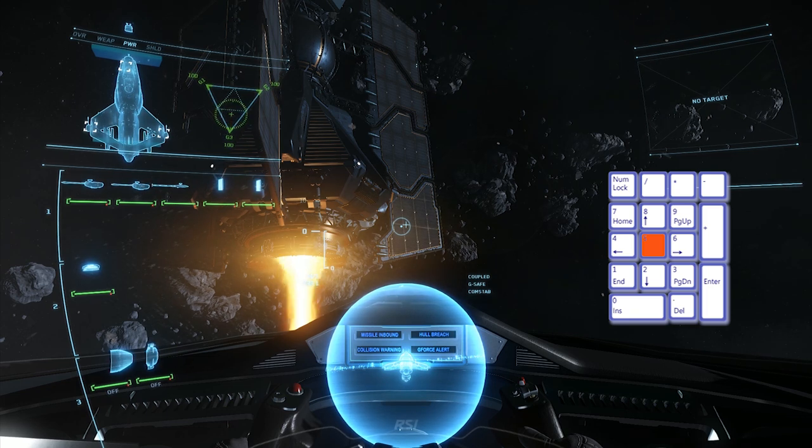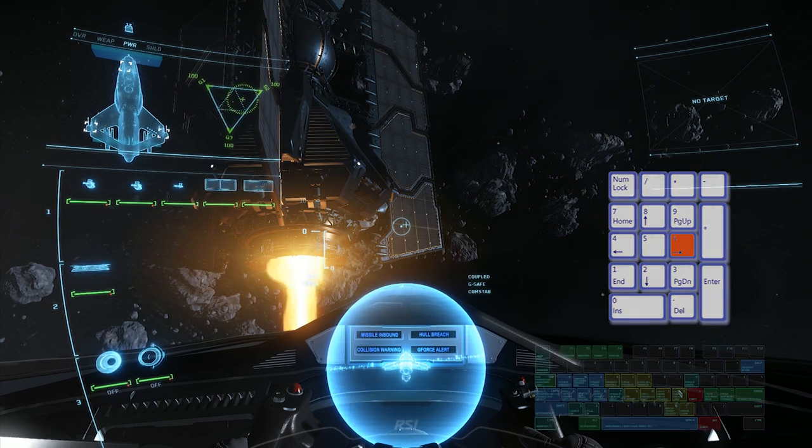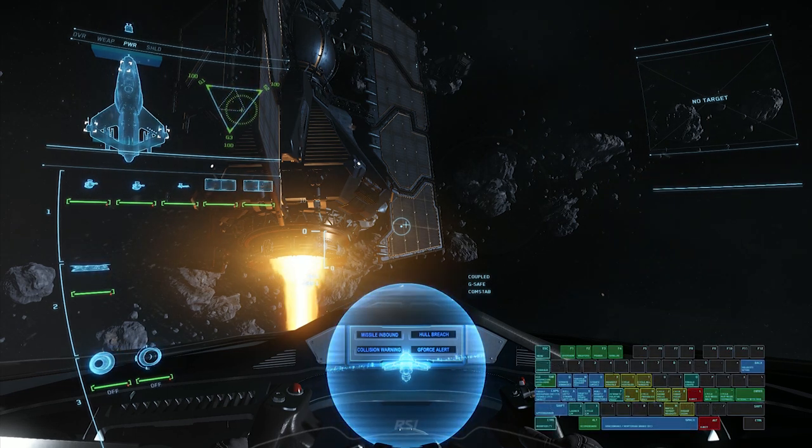Now use the arrow keys on your numpad — 2, 4, 8, and 6 — to assign more power to the systems of your choosing. G1 is weapons, G2 is avionics, and G3 is shields. Change to any other tab by pressing F1 through F4 to lock in your selection.